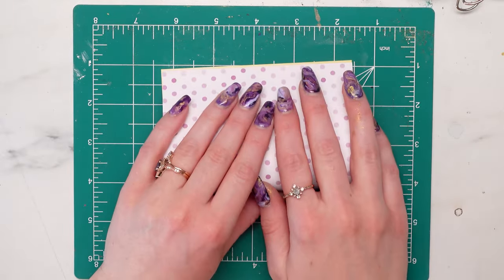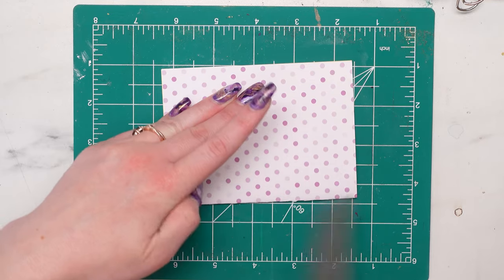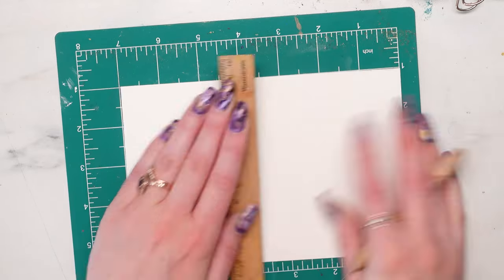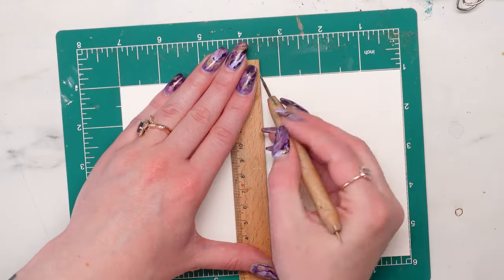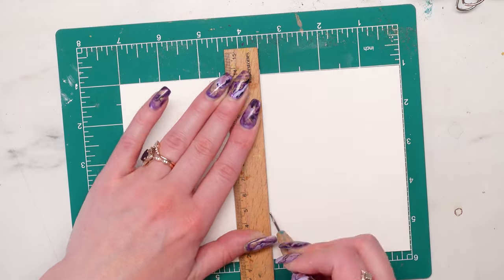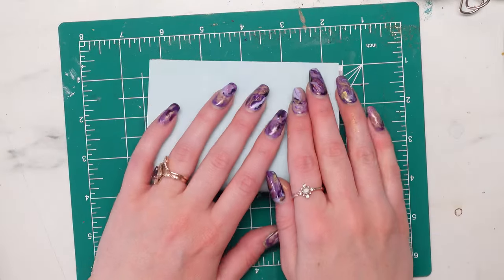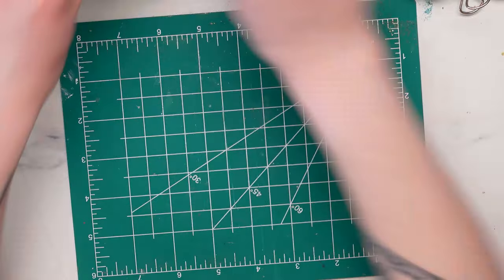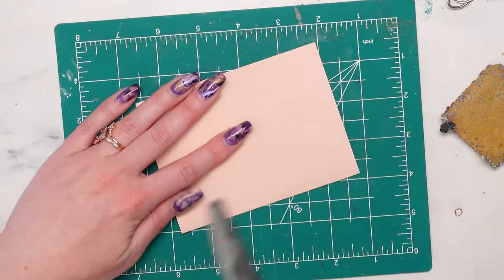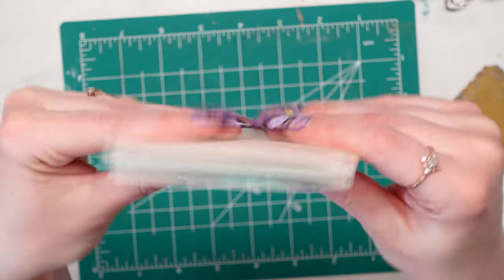Now we're going to fold our pages. I cut out a bunch of scrapbook paper and watercolor paper to the size of my sketchbook. You want it to be about the width of your sketchbook minus about a quarter of an inch — a little bit shorter so it doesn't stick out the edges once you've folded the pages. For thicker pages, you may want to do a line down the center with a scoring tool, which you can see me doing on some of the watercolor paper. Get those folds nice and crisp, then assemble them into signatures — I usually do three sets of folded paper into one to create each signature. I've made two signatures.